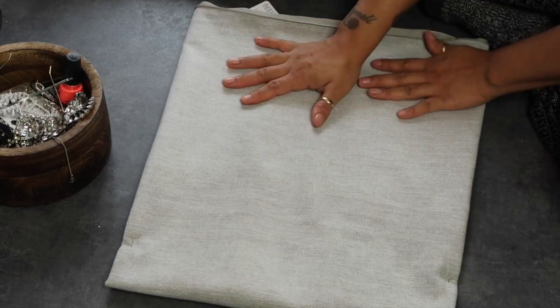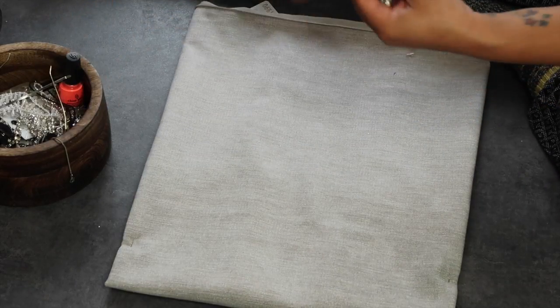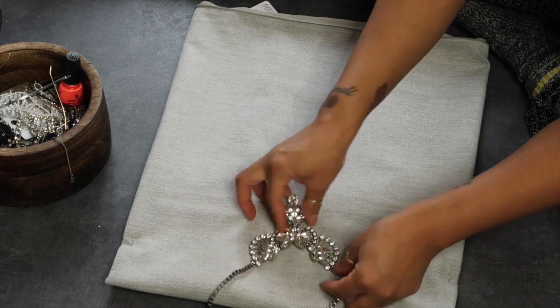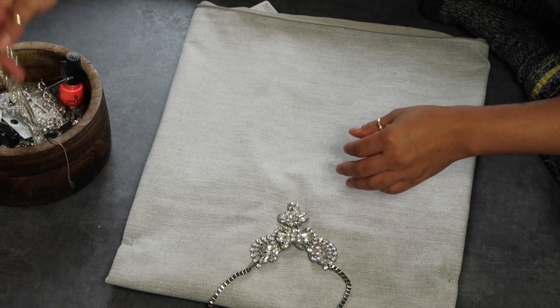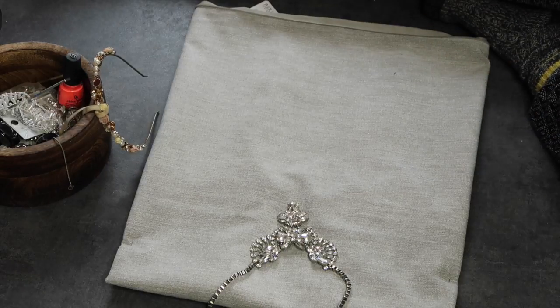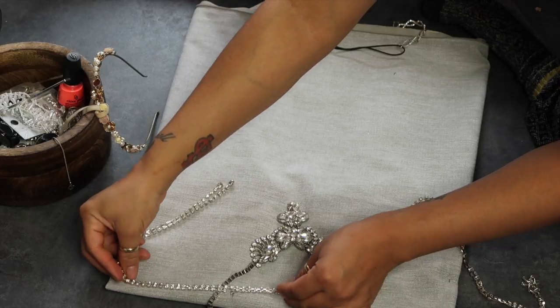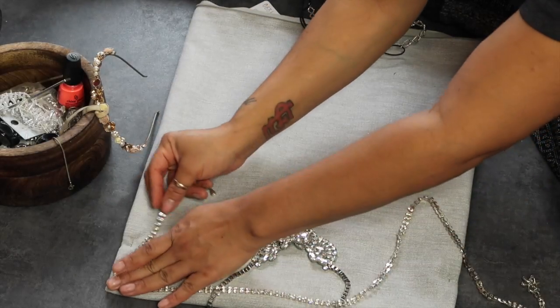I like this necklace here. I'm going to start randomly laying stuff down to see how I want to put it. Since I can't find the pillows I want, I'm going to just make it myself.